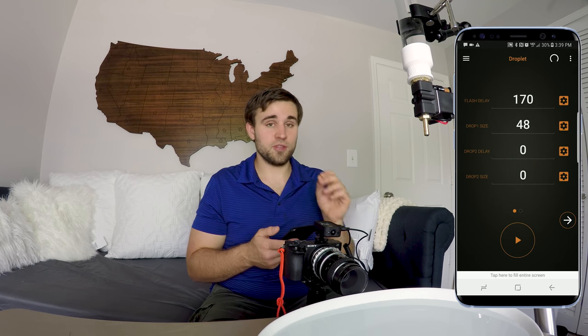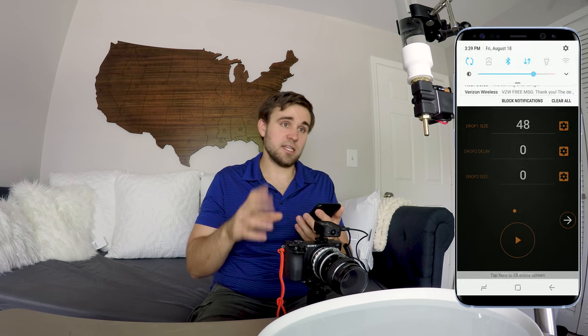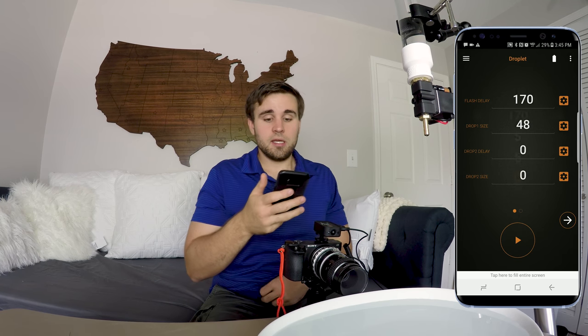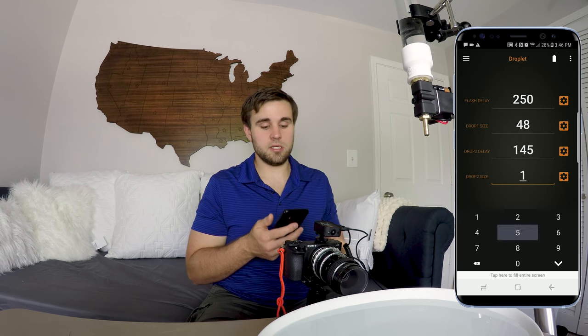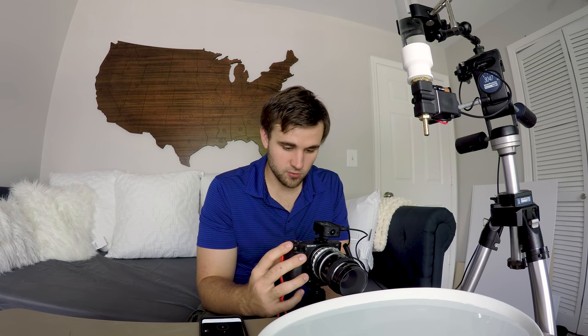As soon as you open up the app it'll connect to the Pluto trigger if it's on — it connects by Bluetooth, so make sure that's turned on. Go into the menu to the left and select the droplet mode. This mode gives you the settings necessary to activate the dropper and time it very precisely between the first drop, the second drop, and the shutter, to try and get a collision. The first option is flash delay, which delays between the first drop and when the shutter actuates. You can change the drop size, the drop 2 delay, and the drop 2 size. Once connected, hit the play button and it will actuate the dropper as well as the shutter.